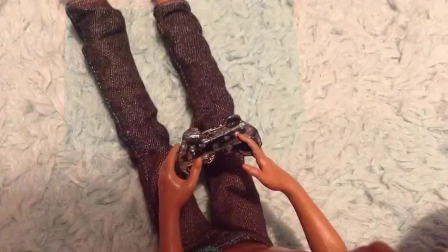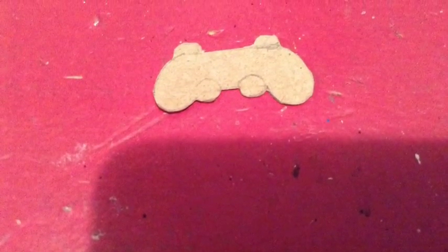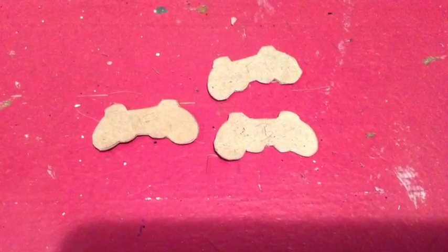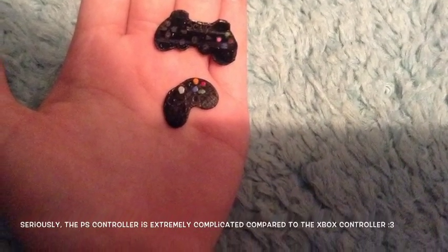Now let's move on to the controller. I drew and cut out a design piece. I used this to trace out all of my other pieces and kept it in case I need to make more controllers. I cut out three pieces per controller. Take your time when you're cutting this out — the PS controller is complicated and has some very weird corners when cutting it out. Then stack and glue.